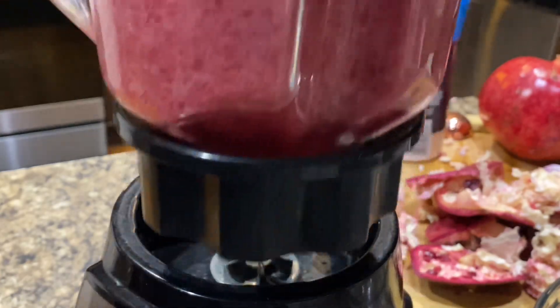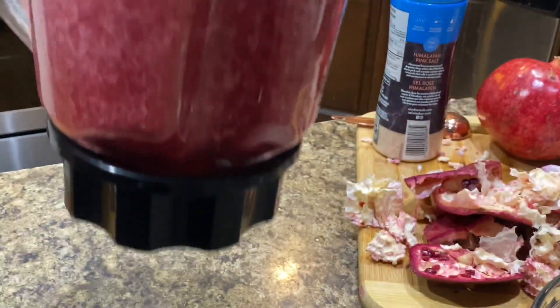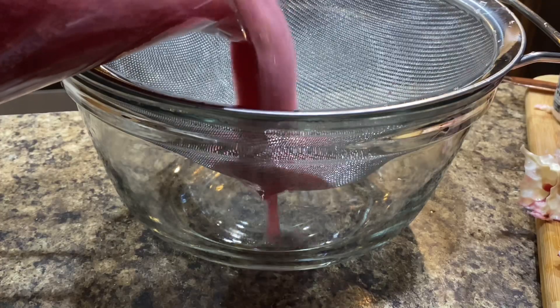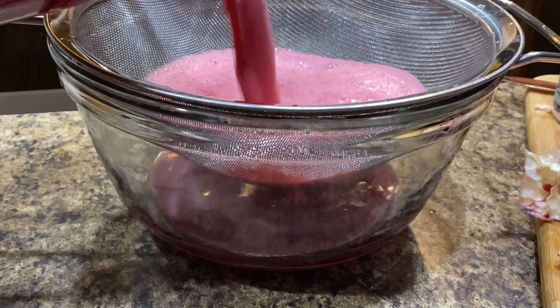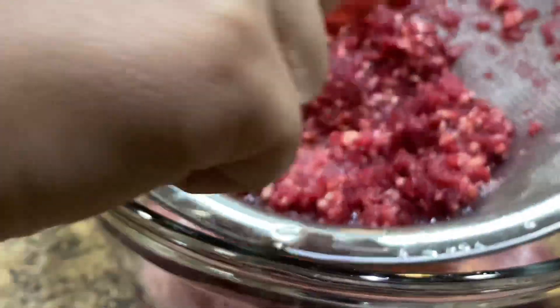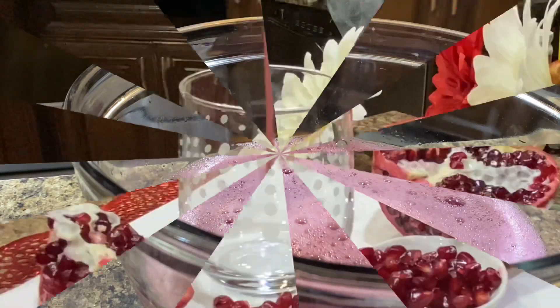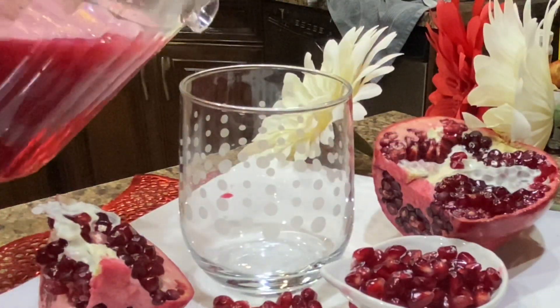Blend in the blender. The juice is an amazingly refreshing option for winter season — we should add seasonal fruit to our diet to stay active and healthy. Then sieve the liquid out using a mesh strainer, pressing on the mashed seeds to get every last drop.